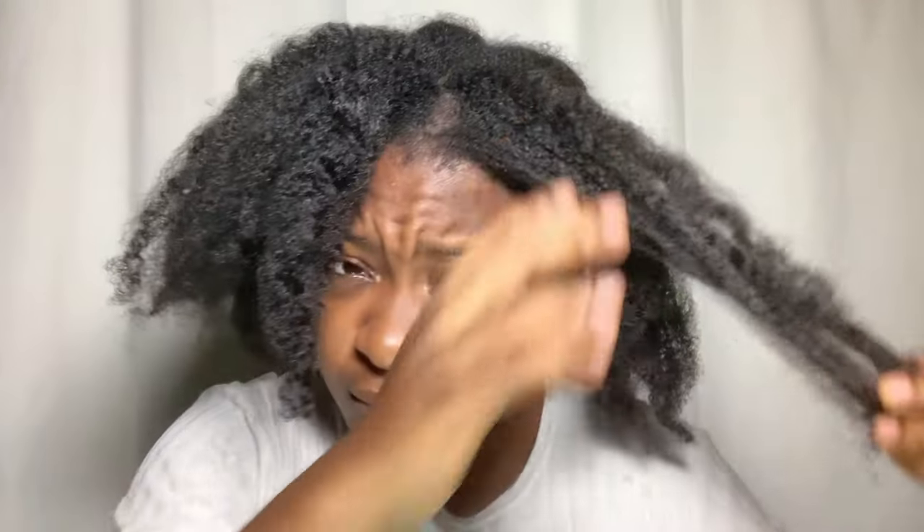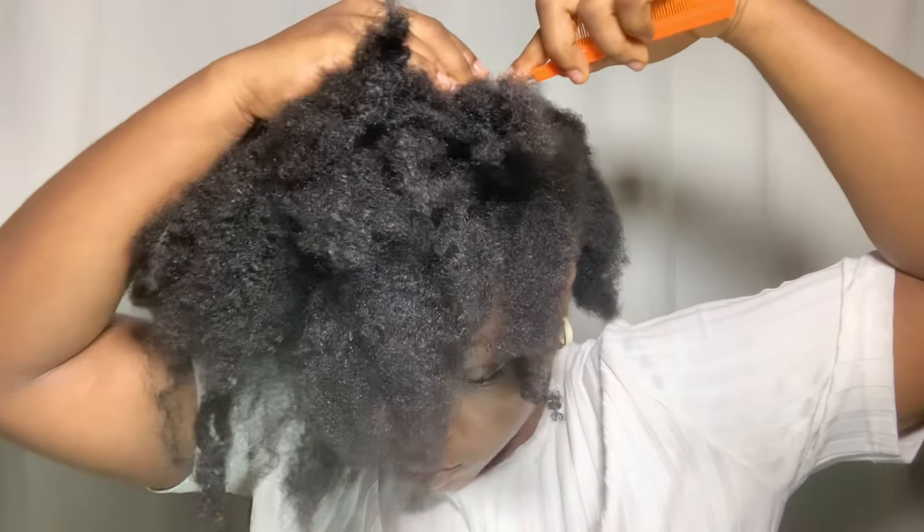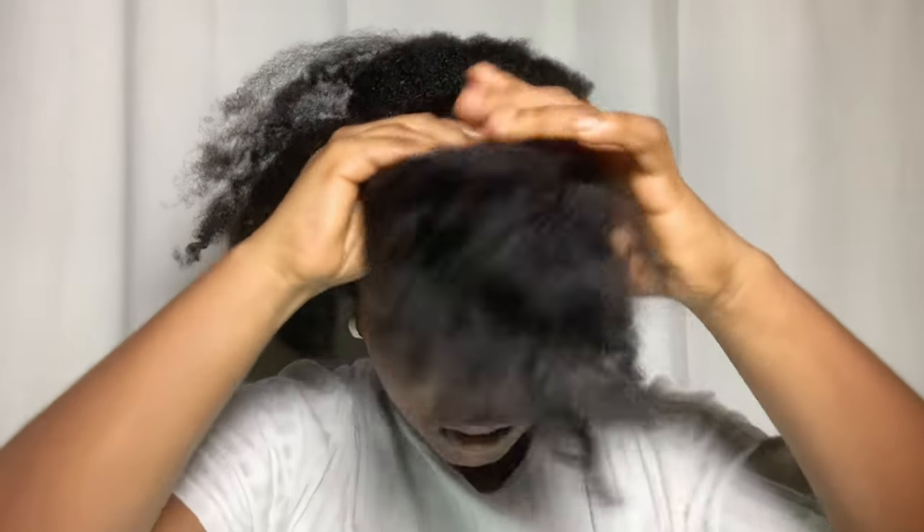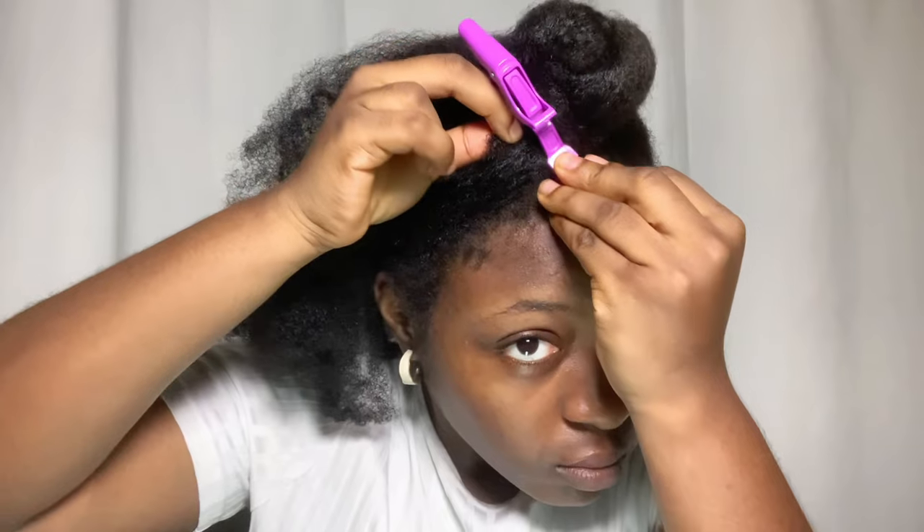I'm going to take down the twists, at least all the twists that are frontward, and then I'm going to look like this. The next thing I did was take my rat tail comb and do a horizontal part from ear to ear. Then I bundled that section into a twist, rolled it up and pinned it down.